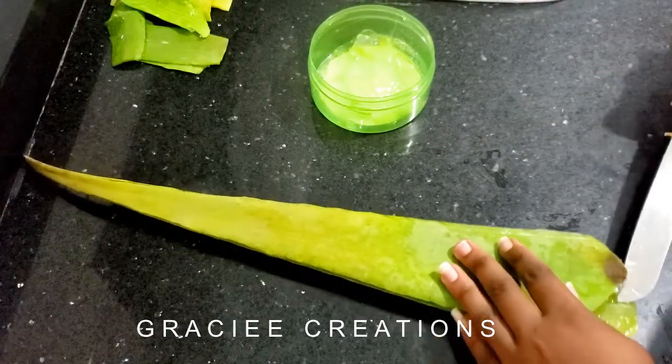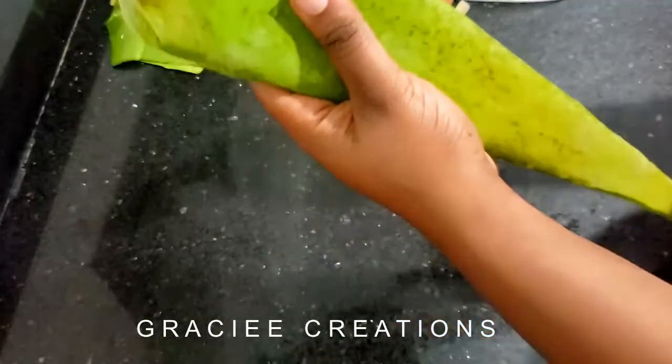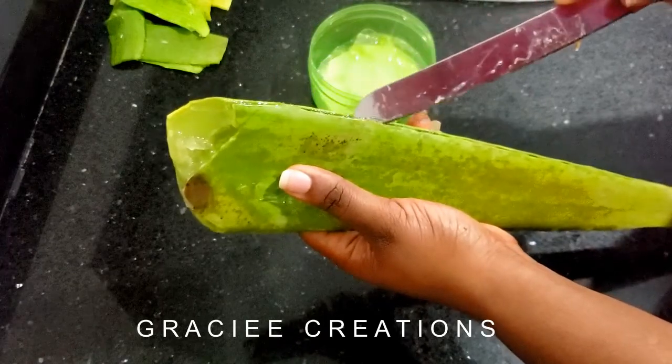I've already removed the spiky parts and we're going to get into removing the green covering of the aloe vera leaf. I've already removed the yellow stuff by leaving the aloe vera leaves to sit in some water for about 30 minutes, and that was enough.